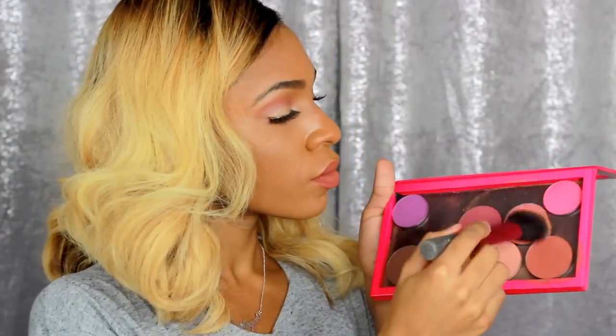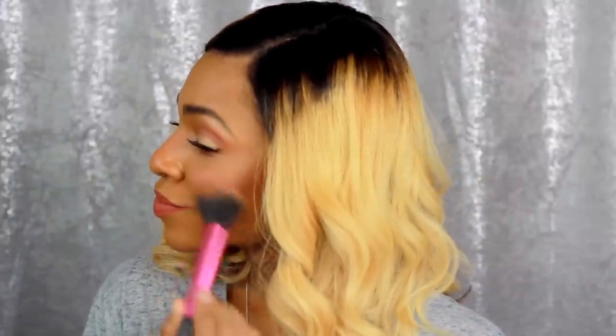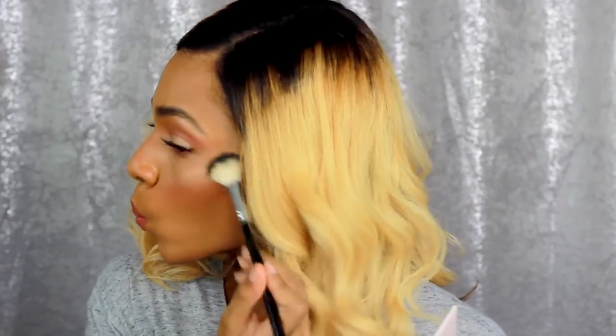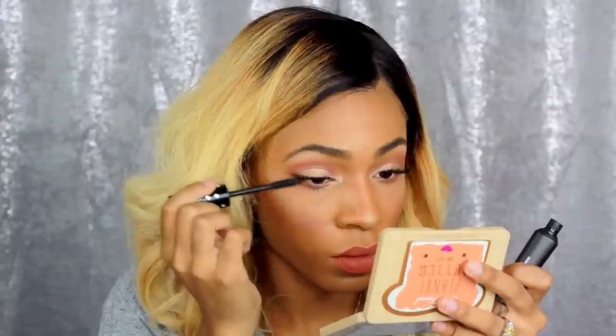Now I'm taking my blush and contour from the Pan Z palette, using the colors Covet and Chivalry, and those are blushes by Makeup Geek. I'm applying those to my cheeks. Then I'm taking the Anastasia Beverly Hills Glow Kit in That Glow and I am glowing up my cheeks, my nose, and all the high points I want to pop. Now I'm applying some mascara to my upper and lower lash line to make my eyes pop and blend my falsies with my natural lashes.